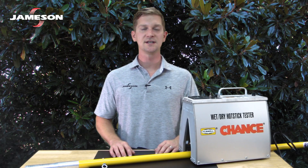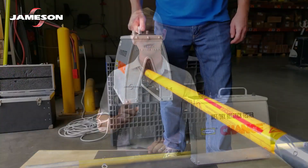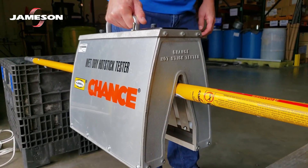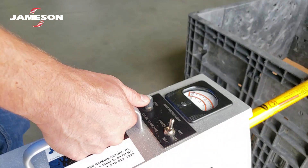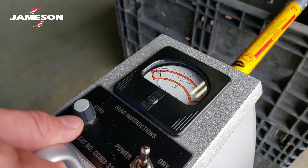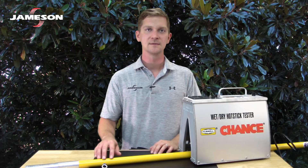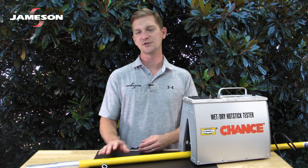In-service testing is performed by applying 75 kV per foot of fiberglass for one minute. Other test methods can be used if deemed equivalent, and this would include the use of handheld testers. All testers should measure leakage current. Leakage current is the measure of current that flows across the surface of the pole. Acceptable levels of leakage current are determined by your historical data.